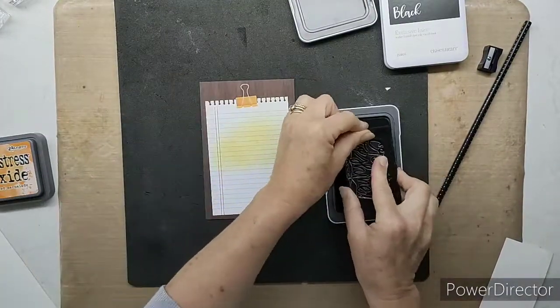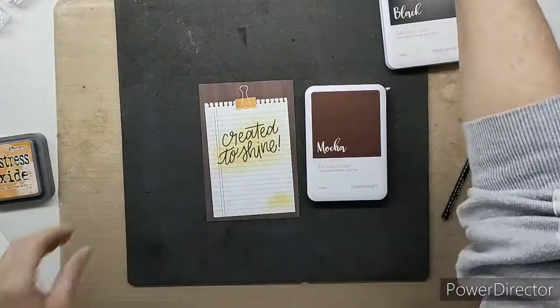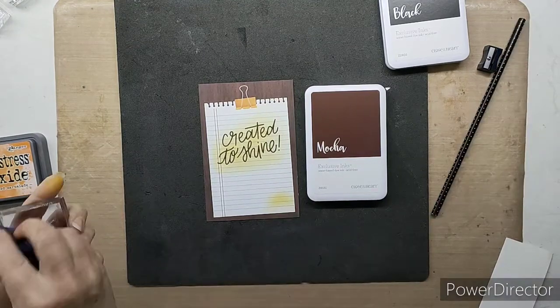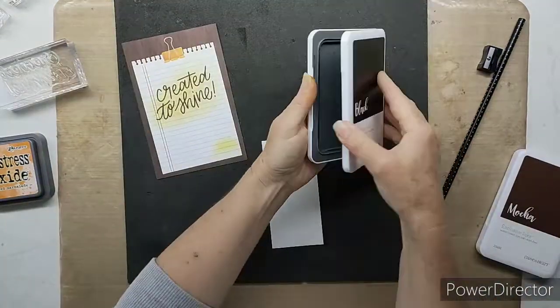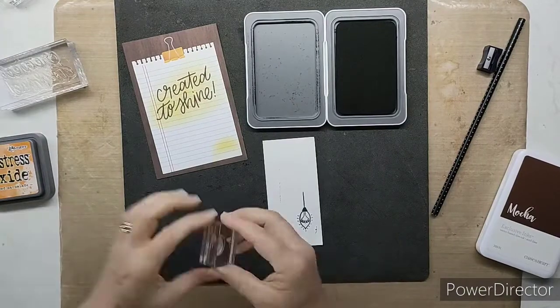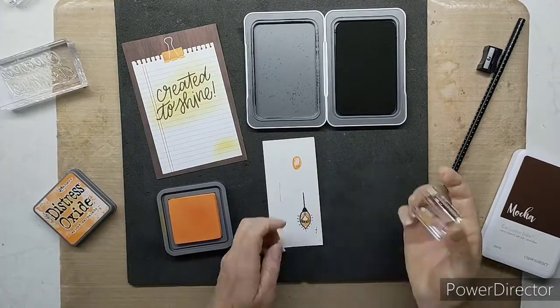The mocha background works really lovely with the soft yellows and oranges we're bringing into this layout. In the stamp of the month we've got three beautiful sentiments — I've chosen 'Created to Shine' today. I absolutely love that statement and it's going to work very nicely with one of my children's awards photos. I bring in a little bit of distress oxide behind it to keep the lovely colors coming through all my different elements.